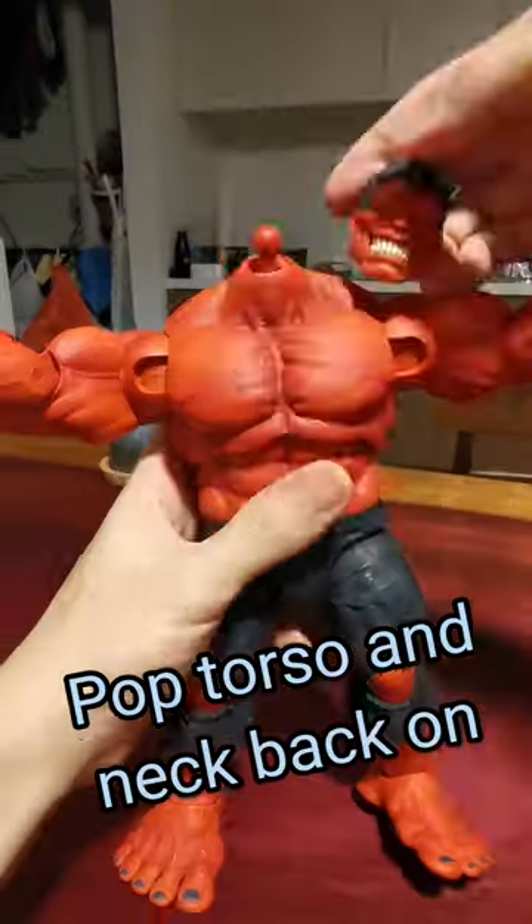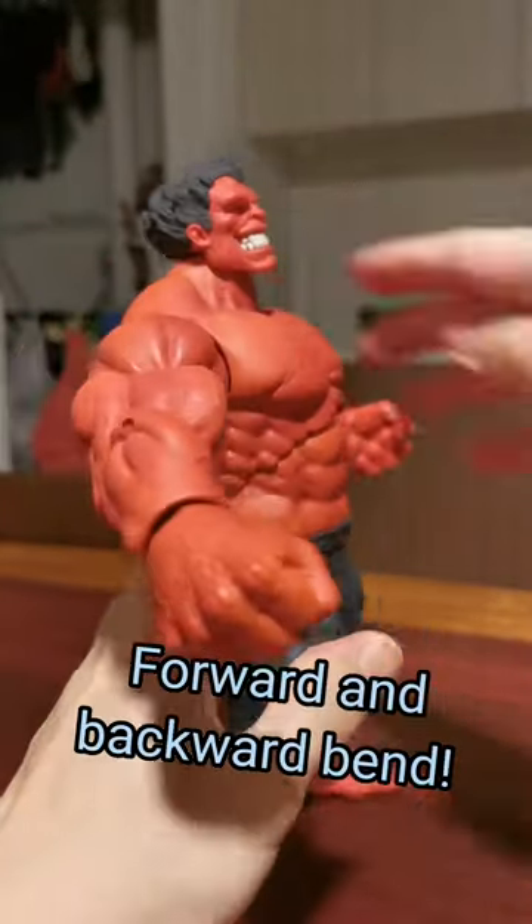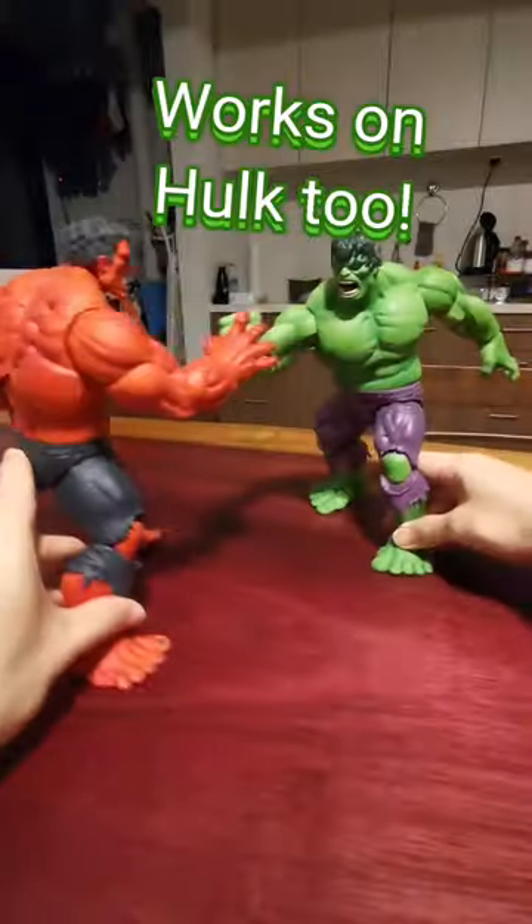Pop torso and neck back on. Now looking up, forward and backward bent. Smash! Works on Immortal Hulk 2 as well.